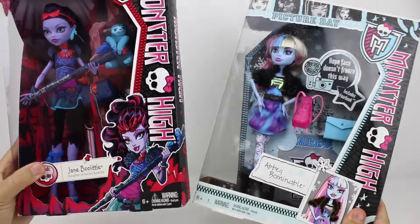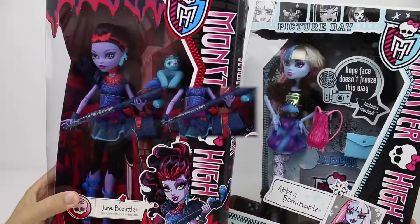Which one should we open first? Let's unbox Jane because she's purple and that's my favourite colour.